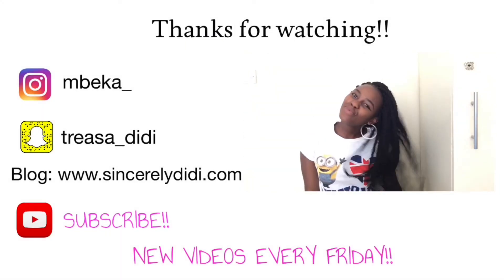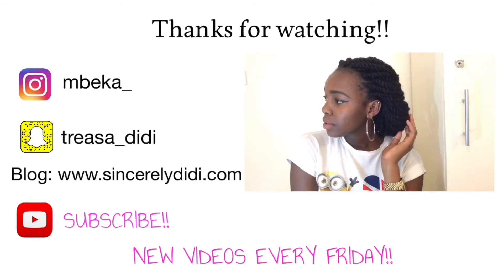So that's the final look guys and I hope you enjoyed this video. If you did, please give my video a thumbs up, don't forget to comment, subscribe, and I'll see you guys on my next video. Bye!